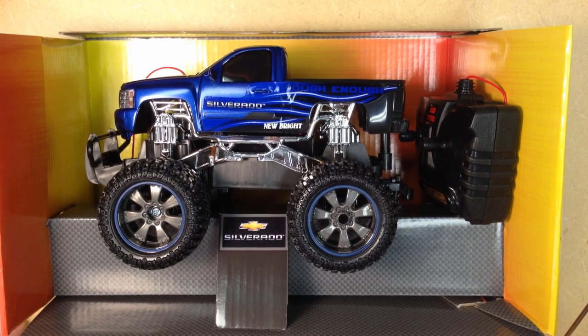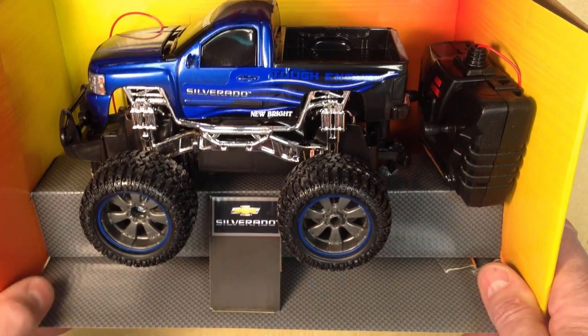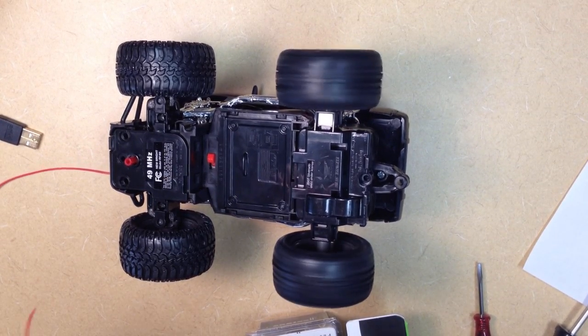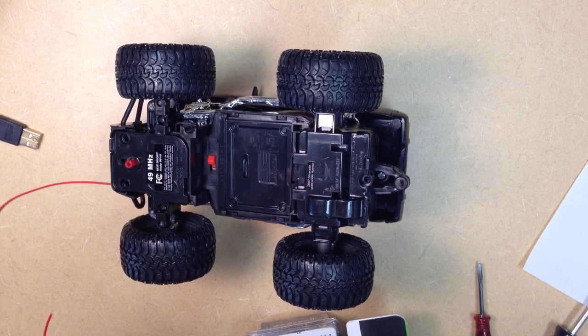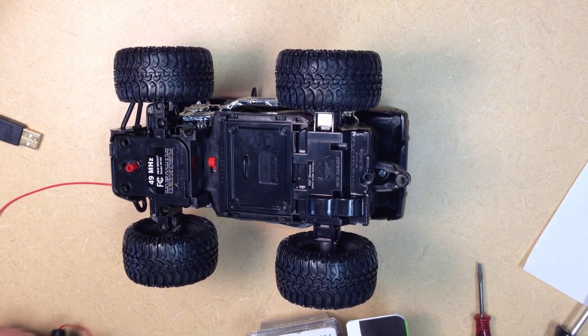Before we actually start tearing apart the car, it's probably wise to make sure that the car is in good working order. It's important when hacking to always work from a good known state, so the first thing that we'll do is to check to make sure that the motors on the RC car are in working condition by just putting in the batteries and making sure that the motors cause the car to turn and to go forward and backwards.